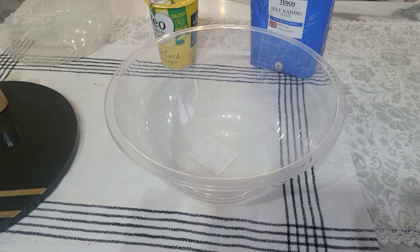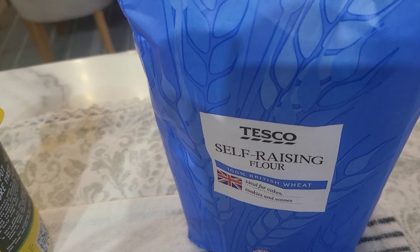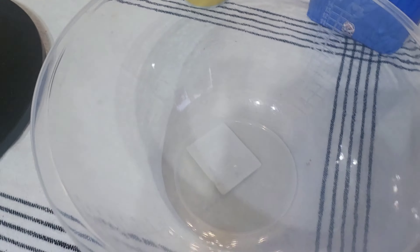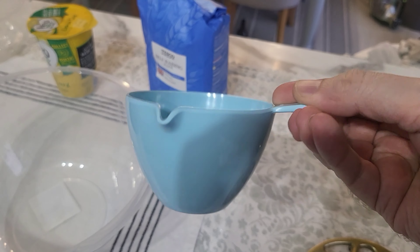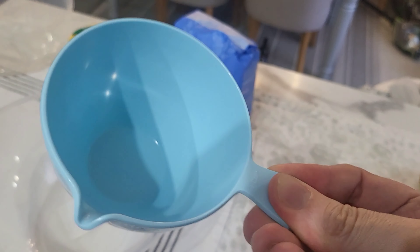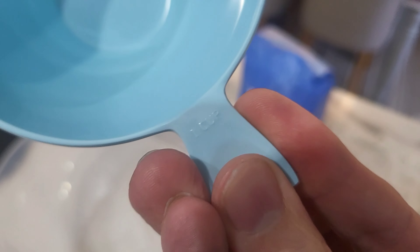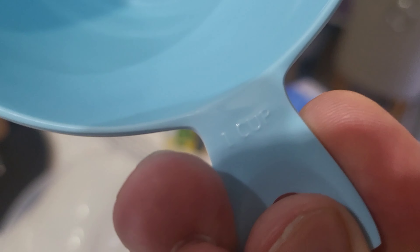I've got a mixing bowl. I'm going to be putting three cups of self-raising flour into the bowl along with the whole of the lemon curd into the bowl, mixing it up and seeing what happens. So we have this — it's a measuring cup. I don't know how many millilitres that is.